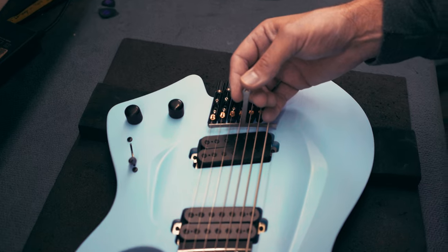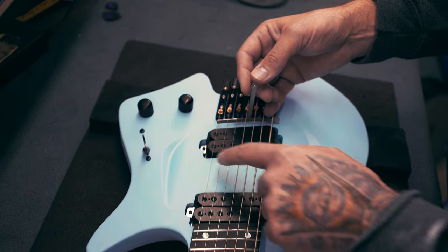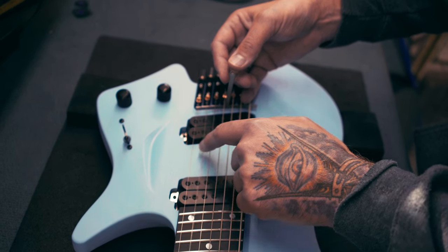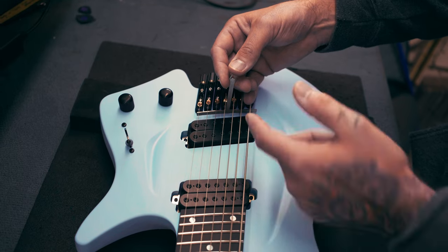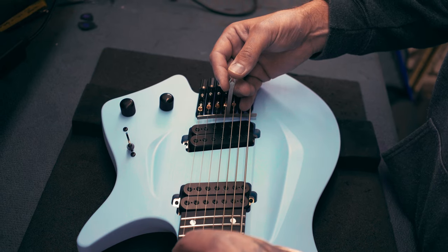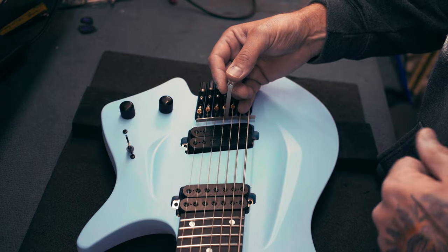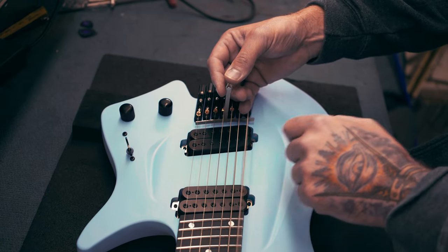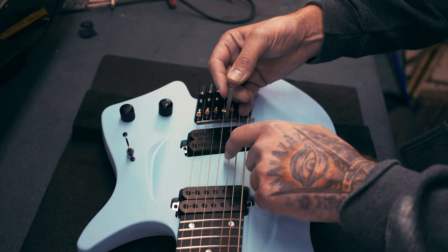Now we have the radius gauge under the strings. Slightly pull it up and check that especially strings one and six make contact, because those are your base pillars of the setup. If those two are not hitting, turn them up a little so you make sure the first and sixth string make contact. You can hear a little rattle when it's making contact.